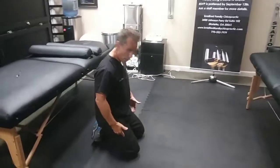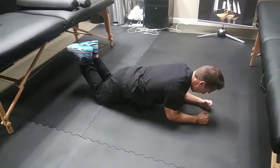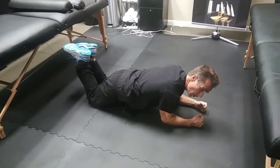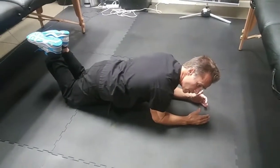We're going to start off on our knees, go down to our elbows, keeping our core straight and our knees up. What I'm doing is tucking in my belly and squeezing my glutes at the same time. I'm going to hold this for roughly 15 to 30 seconds.